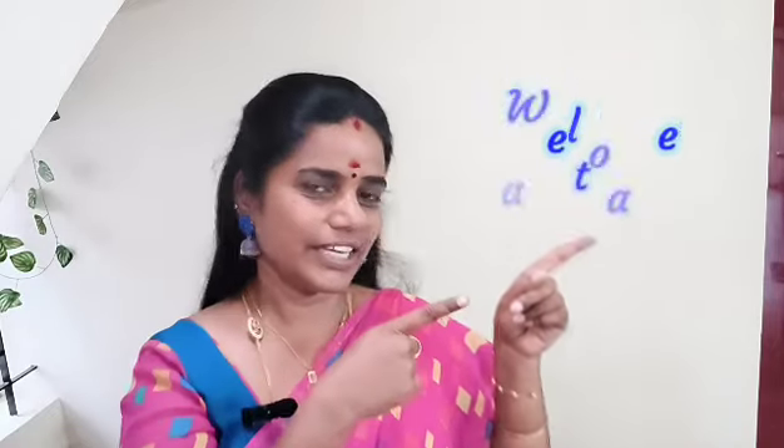Hi friends, welcome back to Sanatama. What do we want to talk about today? This is a historical home remedy. I am following this method for a very long time.